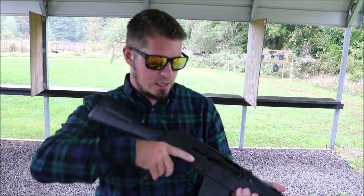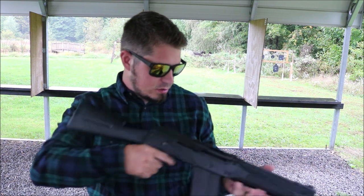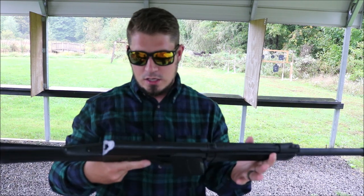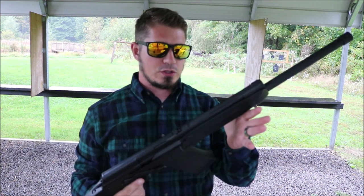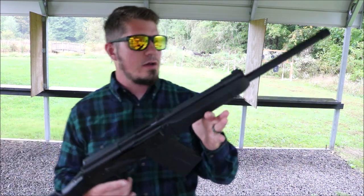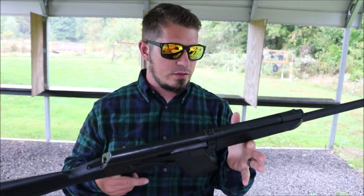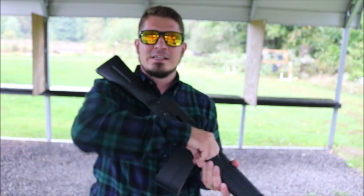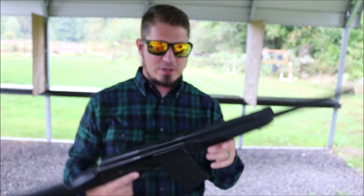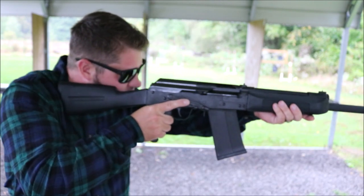For those of you that don't know, this is a 12-gauge semi-auto shotgun and it is a clone of the Saiga 12. That means all aftermarket accessories for the Saiga will work on this shotgun. This thing is just freaking cool — I mean, who doesn't want a shotgun that looks like an AK?